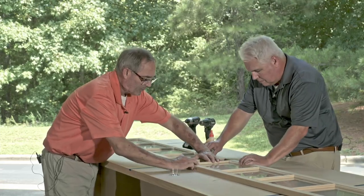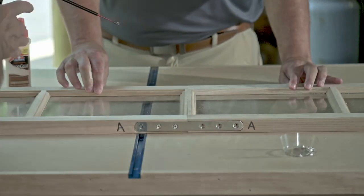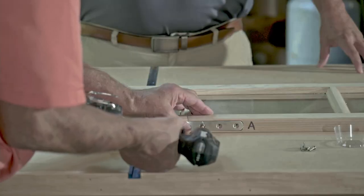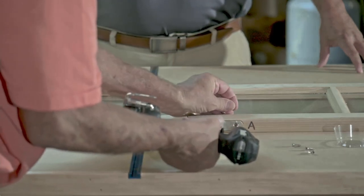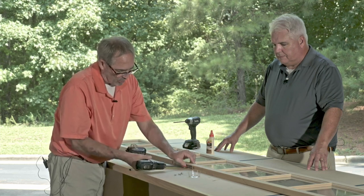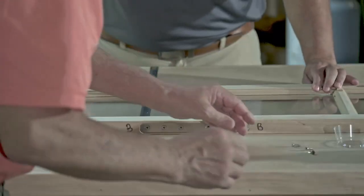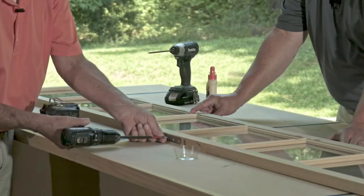Then you're going to pull them together. They will self-align and go ahead and put the screws in the open side. What you'll notice is the screws are designed to pull the parts together even more tightly. You'll probably see a little bit of glue squeeze out when you put them together. Now, you'll notice there's a side A, and when you flip it over, side B — match those up because they've been sanded and assembled in that order.